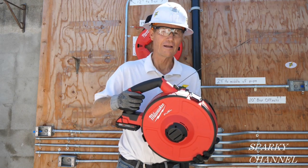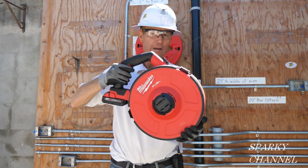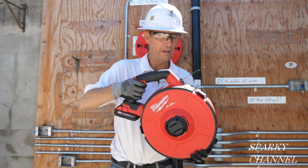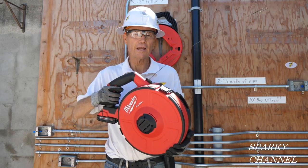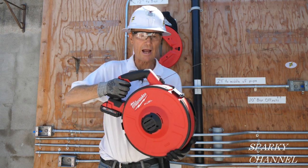Hey, this is Bill for Sparky Channel and today I'd like to introduce you to the Milwaukee M18 powered angler fish tape. It retracts — there's a button right here, you push it and now it's going forward, feeding into your conduit. You push it on this side and it retracts.